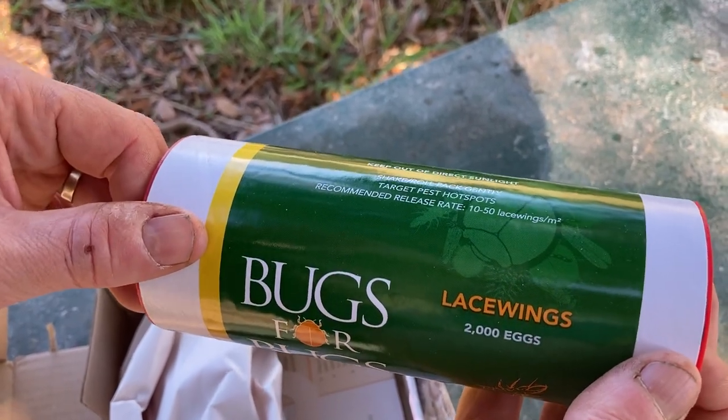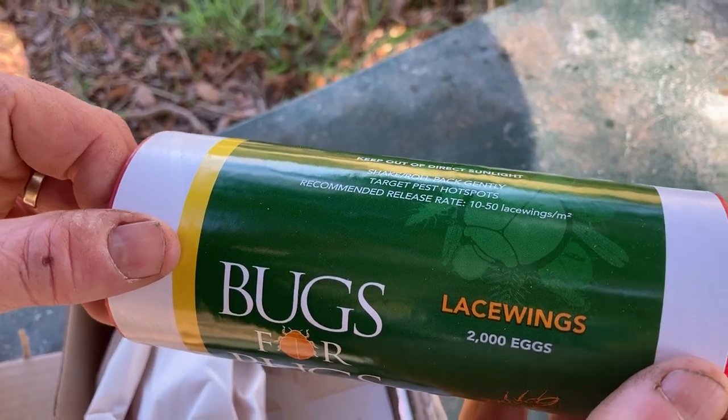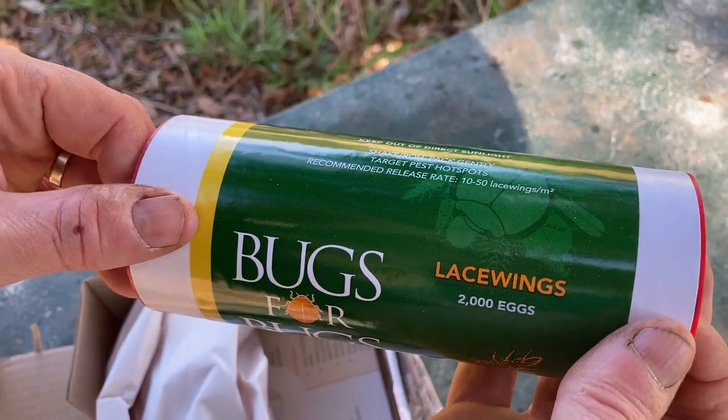So if you've got 2,000 of them — just say you're doing 50 per area — 2,000 divided by 50 is 40, so you'd cover 40 square meters.